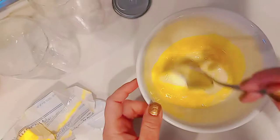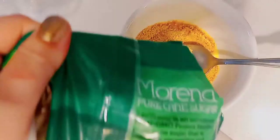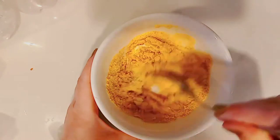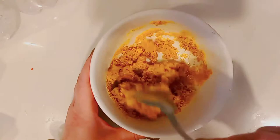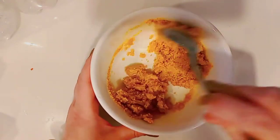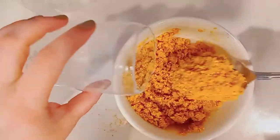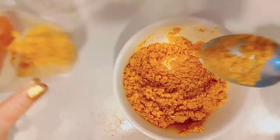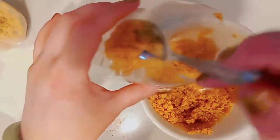Now it's time to prepare all of our fillings. We're going to need a graham cracker layer, a whipped cream layer, and some strawberries. For the graham cracker layer you just need butter, sugar, and crushed graham crackers. I used about a cup of crushed graham crackers, a bit of sugar, and about two tablespoons of melted butter. Stir it up evenly so everything's just a little bit wet and easily able to mold.